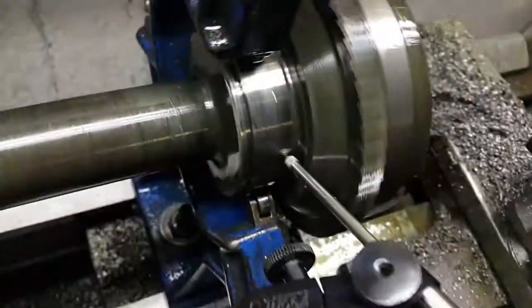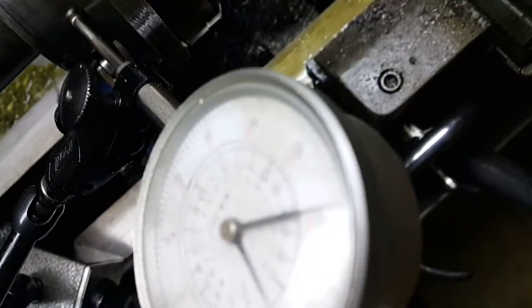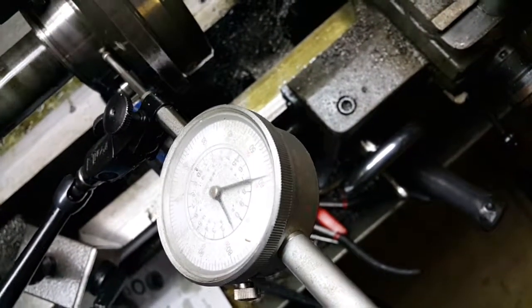Those are the specifications. The first thing they call for is a runout of less than half a thousandths. I've got this steady rest and it's absolutely true to probably within a couple of tenths, so I've got no problem there.